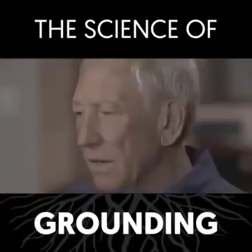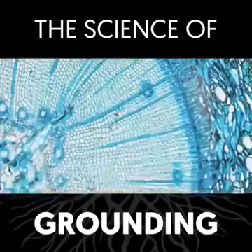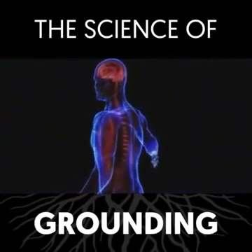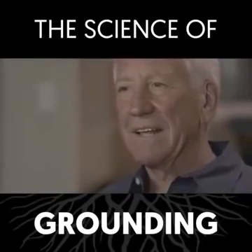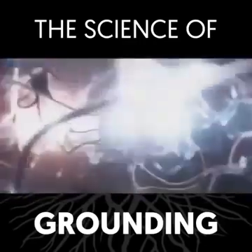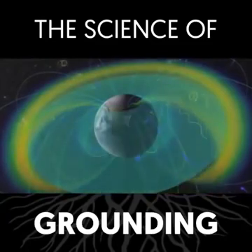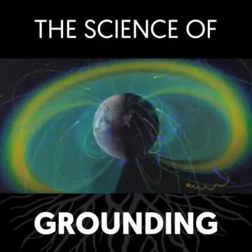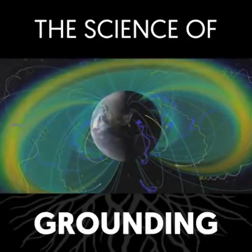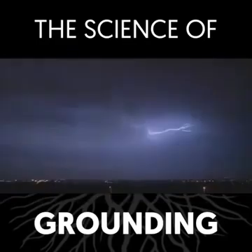If you take a microscope and look at a piece of wood and go down, down, down — all of a sudden there's nothing there. There are molecules, but they're not even connected. What's the force holding everything together? Our body is electrical. The heart, the lungs, the brain — this is electrical equipment. Everything is electrical. We live inside a battery. The surface of the Earth is charged negatively, and the ionosphere — a layer of the atmosphere about 60 miles up, ionized by the sun — splits molecules into a positive charge and a negative charge. The negative charge is transferred to the surface of the Earth through lightning, mainly, and the positive charge stays 60 miles up.